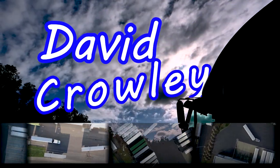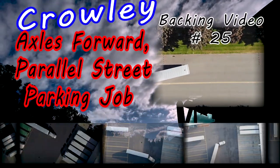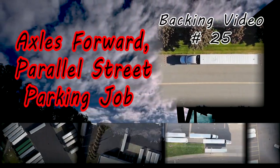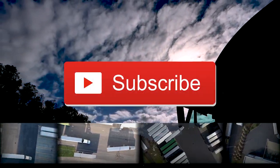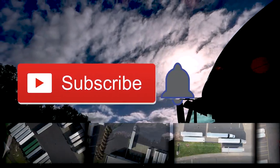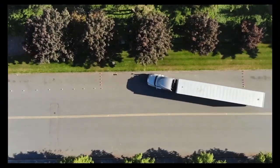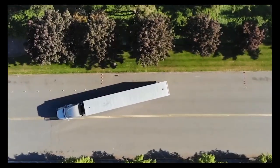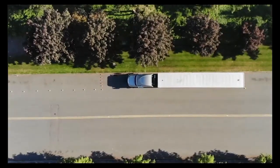Hey guys, welcome to my channel. I'm David Crowley. Today we will be doing a parallel park with axles all the way forward, and I'll be showing you everything I'll be doing to complete it. Please like, share, comment, subscribe, and ring that bell if you want to get notified of future videos. This is the parallel park 2.0 — this is the way that I do it and would always do it.